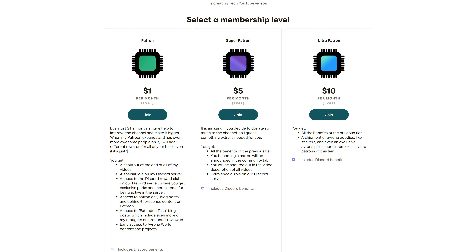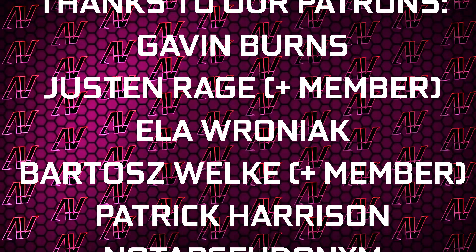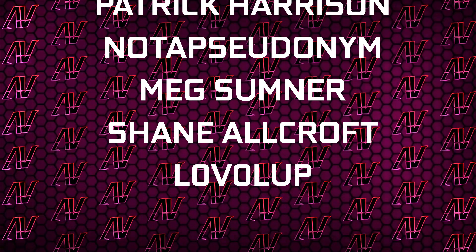If you want to grab it yourself, our Amazon and Newegg links will be up in the i-cards and down in the video description, where you'll also find our Patreon. Huge thanks to Gavin Burns, Justin Rage, Eloronek, Butler Shmoka, Patrick Harrison, Not a Student in Mega Summoner, Shane Warcraft, and Level Up. That's all — I hope you enjoyed this video; if you did, remember to subscribe, like, whatever, and I'll see you all in whatever I make next. Goodbye, everyone.